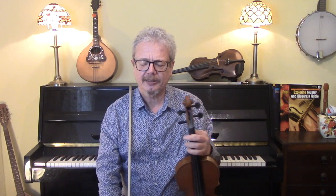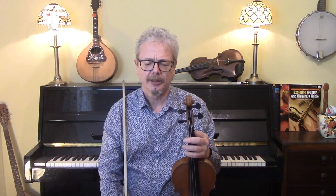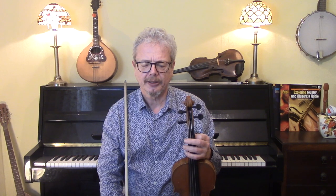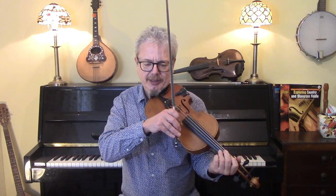Now finally let's look at the Tex Logan solo. I'm not sure if he recorded this on album, but there is a live version on YouTube of Bill Munro's band playing this — I think sometime in the 50s, but I'm not sure about that. Tex Logan was his fiddle player at the time, and he did this quite tricky little solo. It's only over the A section, but it's well worth hearing the original. My version is not quite as sweet as his, but I'll show you what I managed to glean from it.